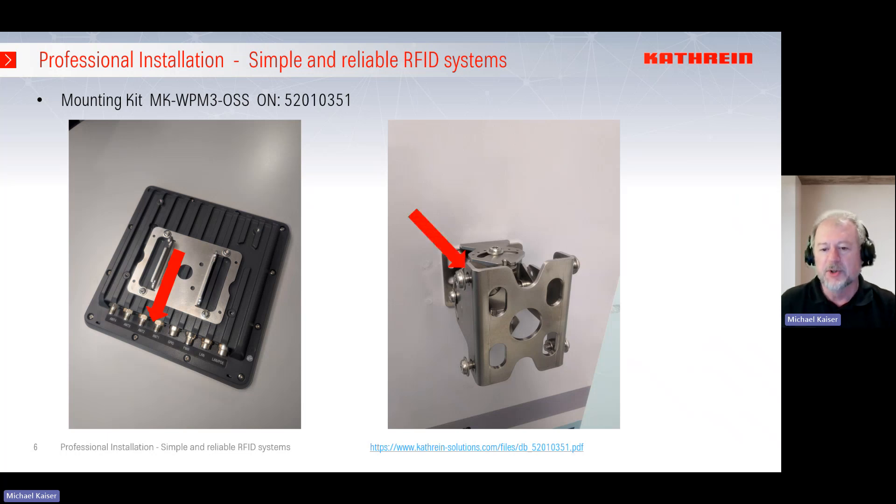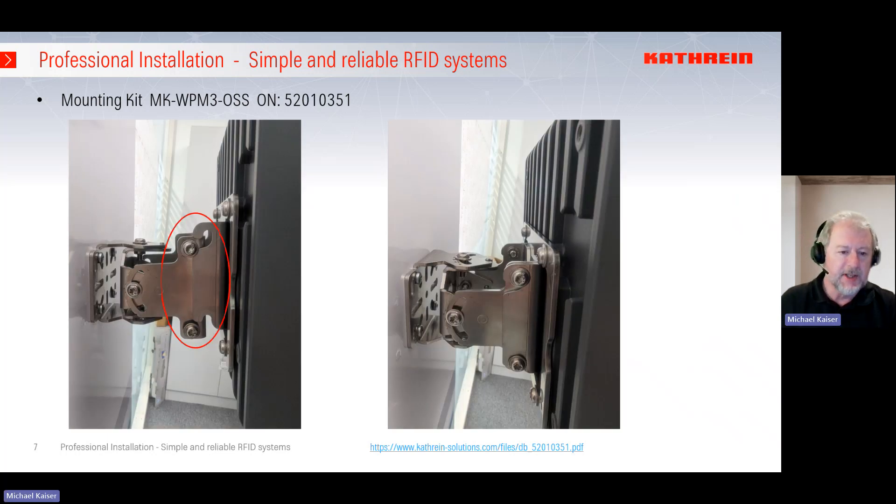When you have mounted the mounting kit correctly, please be sure that these four screws are loosened — don't tighten them completely yet, because you have to use them for the mounting. With these openings you can hang the plate in, and then in the second step you can fix it, so one person can do it alone. To fix it properly, you can use the two screws on the left and right, and the two screws on the top and bottom edges.